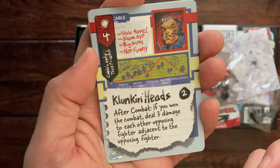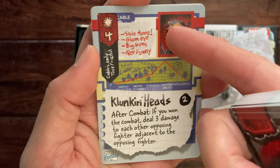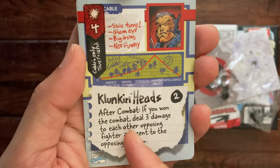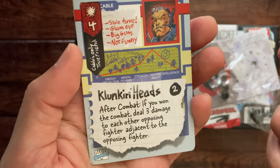'Knuckleheads, knuckleheads' — this is an attack of four. 'Stall Time, Glamite, Big Guns' — not funny.